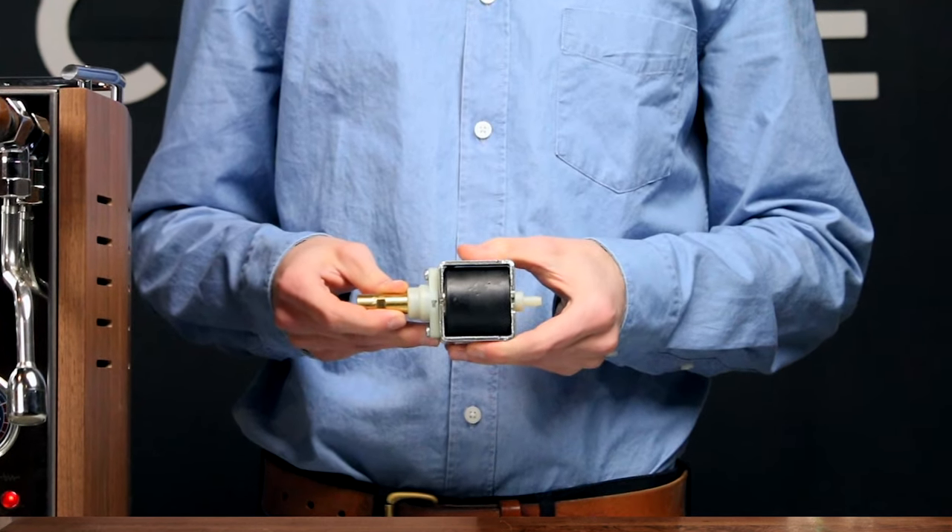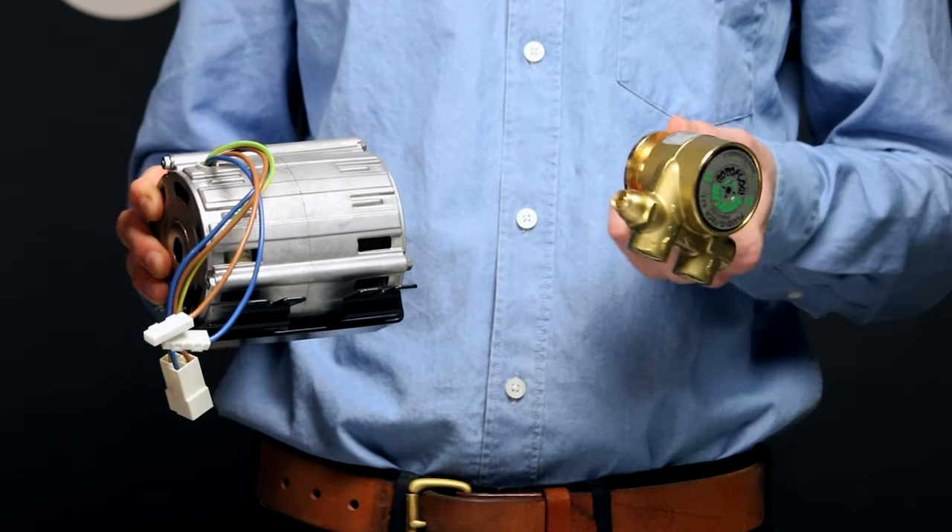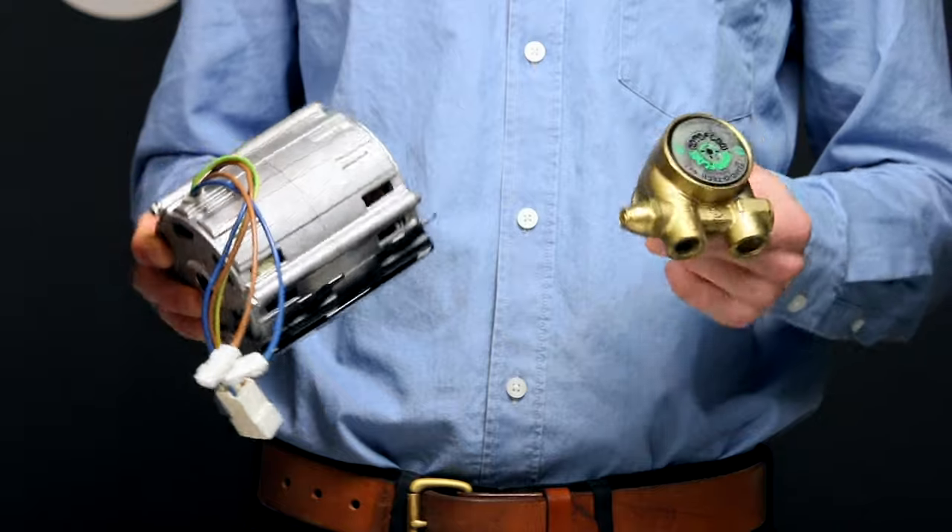There are two types of pumps: vibratory and rotary. Vibratory pumps vibrate to move water through the machine, whereas rotary pumps use a large motor to rotate a gear-like mechanism that generates pressure. Some may argue that one's better than the other, but here are the basics.